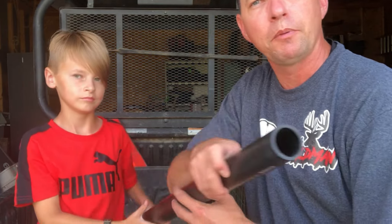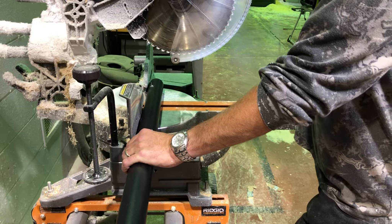We went ahead and picked up a piece of regular inch-and-a-half PVC pipe. What we came up with here isn't rocket science — it's something you could have done on your own, but we just wanted to take a minute and show you how we built this thing and what it looks like when we're all said and done. You only need about four and a half inches of this pipe. Stay with us — we're going to show you how to make your own DIY live trap bait holder out of PVC pipe.